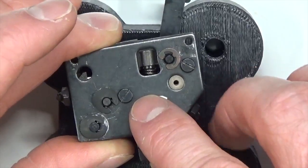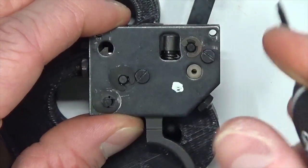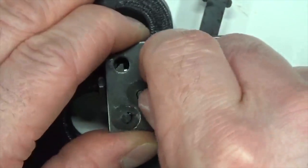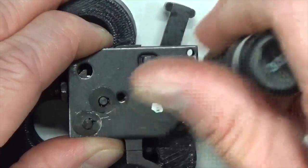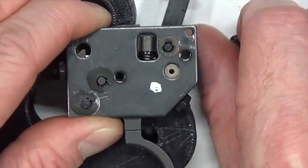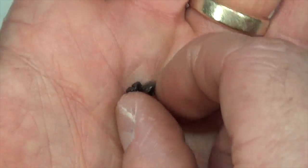First, we'll remove the trigger assembly plate screws using a fine tip flathead screwdriver — ideally a 3/32 inch or a small precision screwdriver. Starting with the center one, then the second screw. These two screws are exactly the same, so no need to worry about mixing them up. Remove both and set aside.